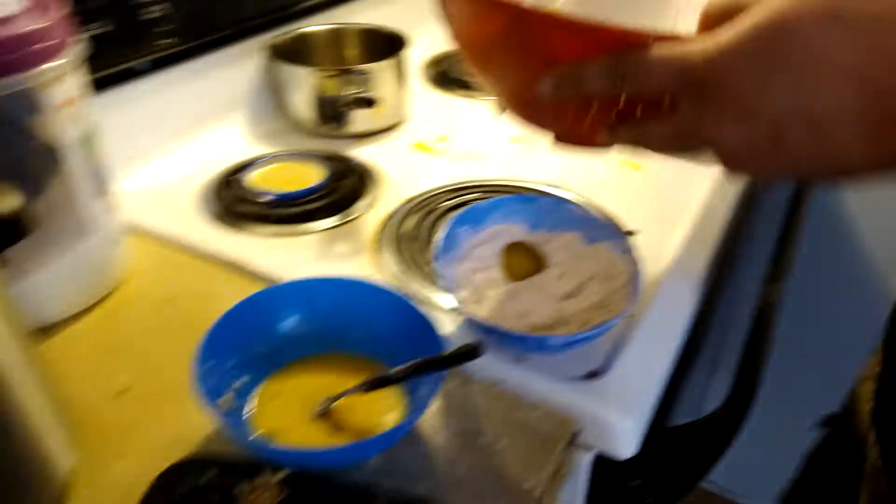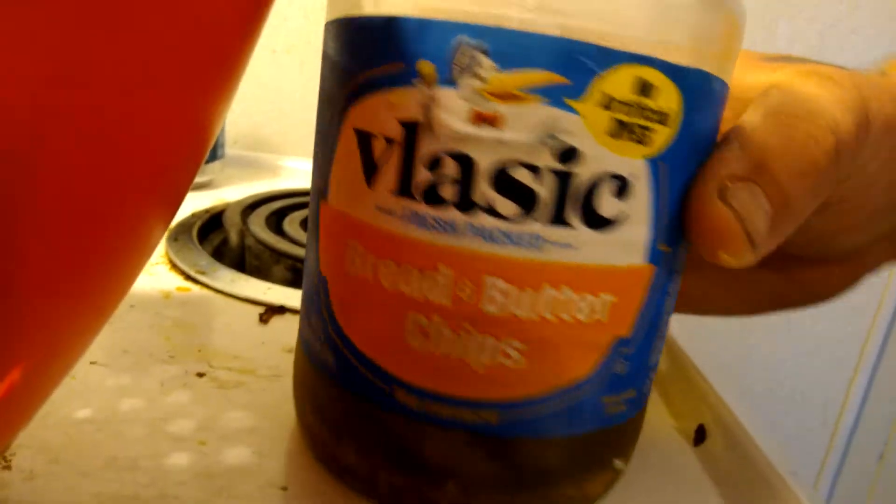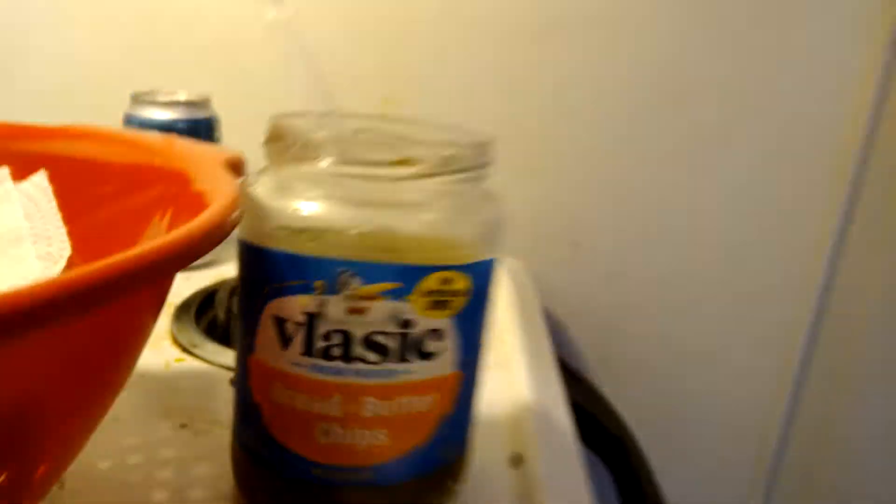How's it going guys? Today we are doing fried pickles. We've got a batch right here — the first one done. We're starting out with bread and butter pickle chips.